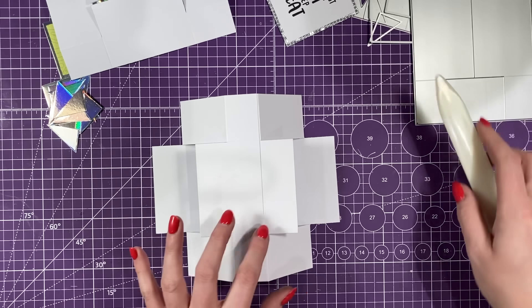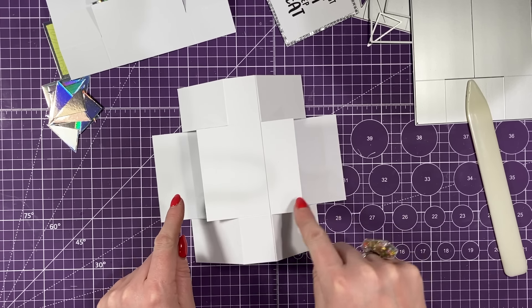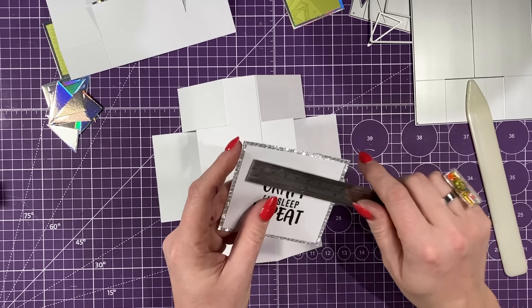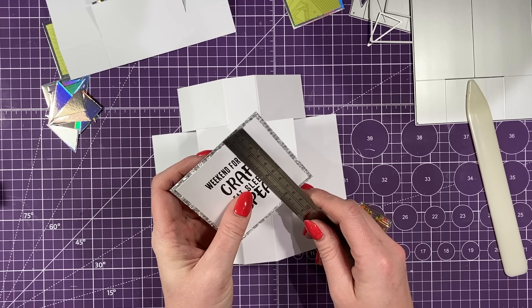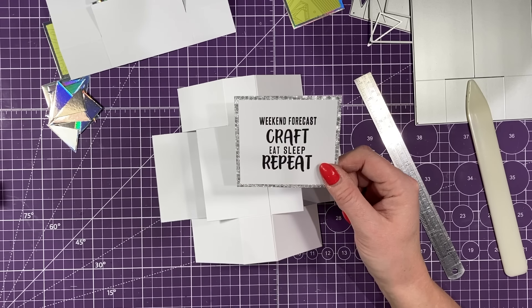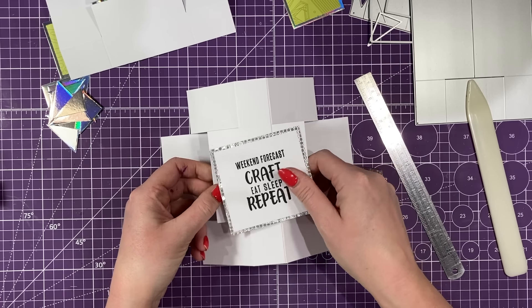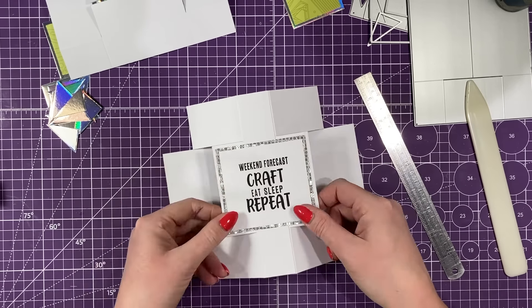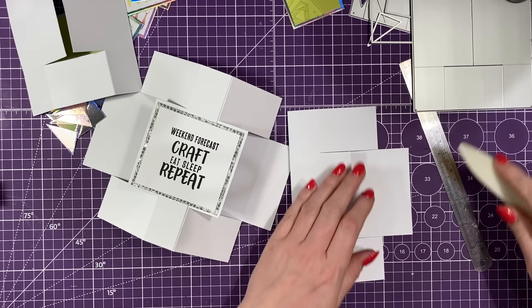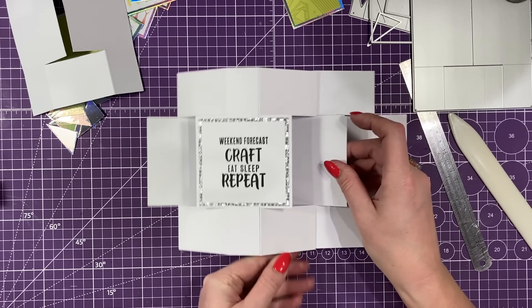I'll just break down each step — I think that looks really cool like it is. Now you've got mats and layers to cover all the pieces, but because we've stuck this one together, this is a new panel, so you do have to cut this one. This is a piece of 3.5 by 3.25 and then 3.25 by 3. Using those sentiments, I've put 'Weekend Forecast, Craft, Eat, Sleep, Repeat' and that one is going to sit nicely in the middle. So I'll stick that one down first.